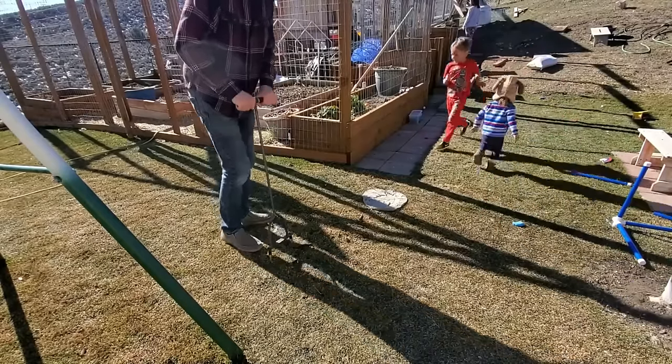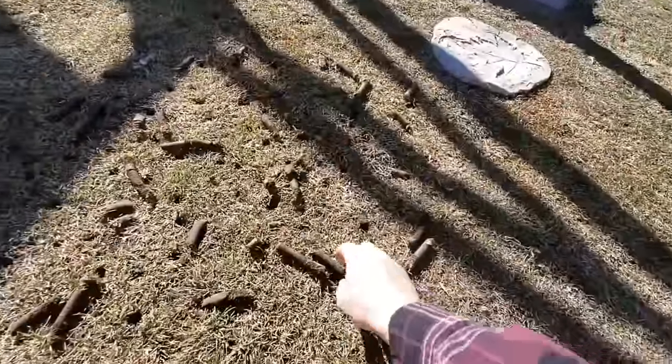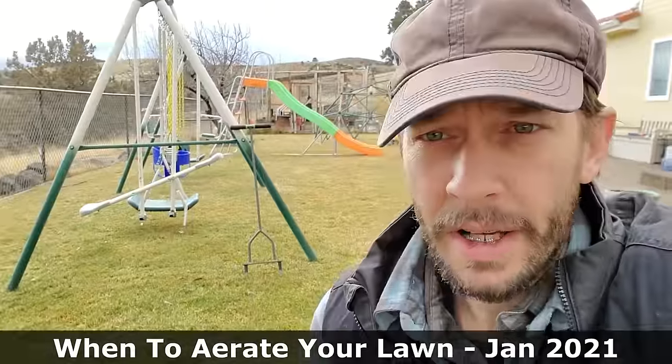I've gotten accustomed to understanding the soil moisture level in my lawn because when the moisture level is too wet, the manual core aerators don't work very well, and when it's too dry, they don't work very well either. Most people, when they go to aerate their lawn in the spring or the fall, go to a tool rental place. It's not usually worth buying a mechanical core aerator for your house because they cost so much. My preferred thing is to buy small hand tools. I think manual labor is pretty important in life.